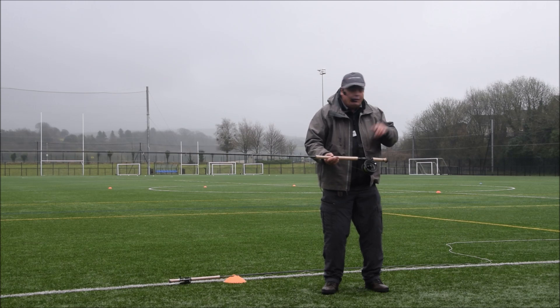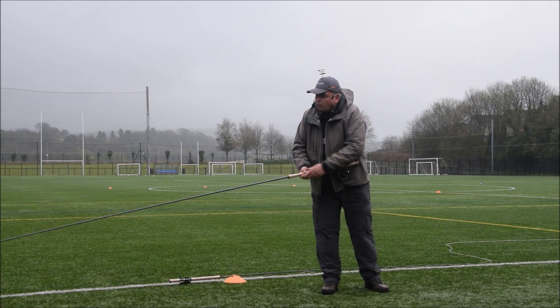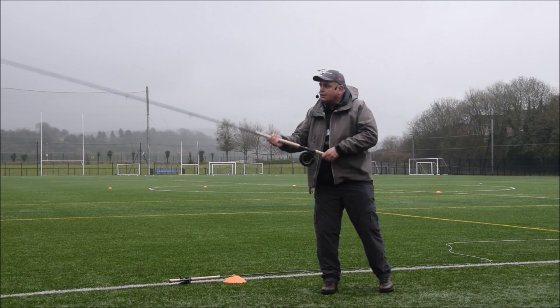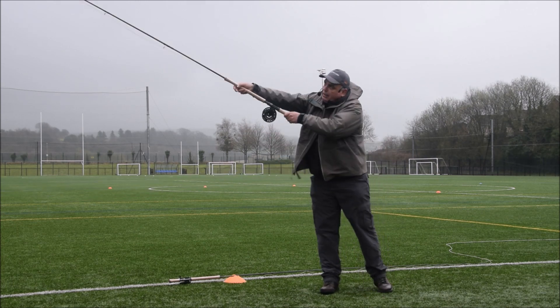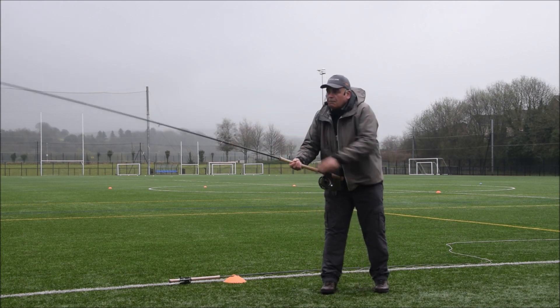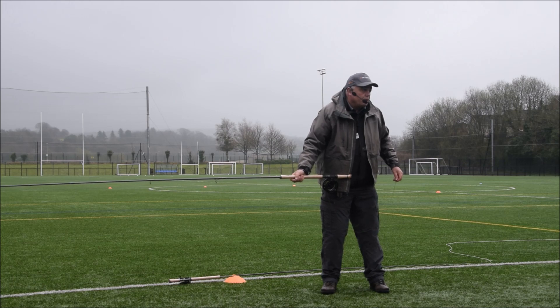With that, it's making you flex the rod. What we want to do is to flex — it's not about casting. Casting is giving it a hand way over here, throwing it forward. The more you throw it, the less efficient it is.